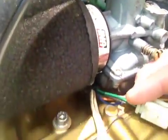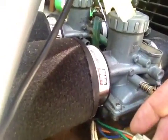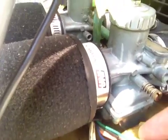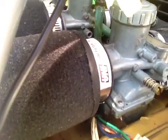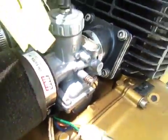From the generator or alternator, I've got a green, an orange, a gray, and a black. So it looks like green to green, orange to black, and gray to black — these two are going to the coils.